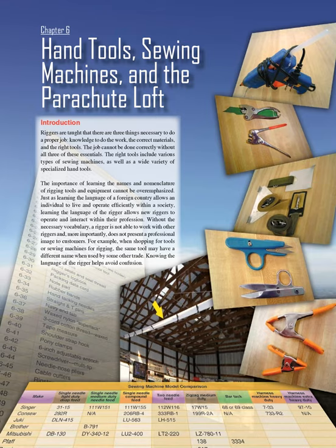Chapter 6: Hand Tools, Sewing Machines, and the Parachute Loft. Introduction: Riggers are taught that there are three things necessary to do a proper job — knowledge to do the work, the correct materials, and the right tools. The job cannot be done correctly without all three of these essentials.